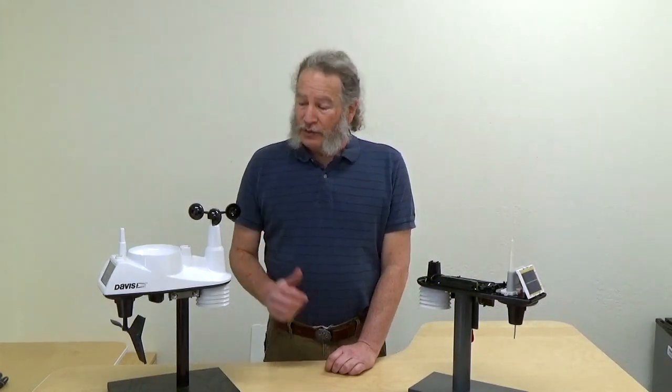Welcome to another of the Davis Instruments technical support videos. Today we're going to be covering replacing the harness assembly in a Vantage View station.